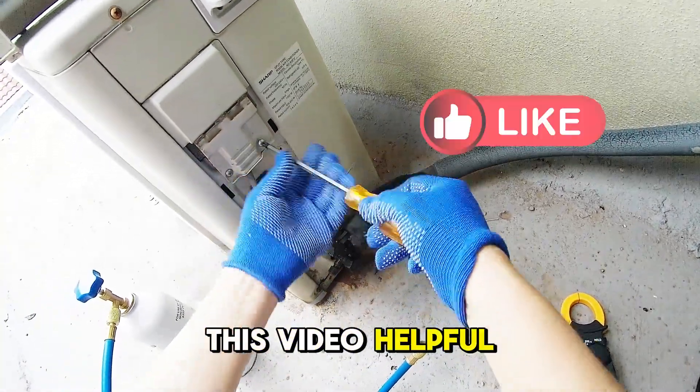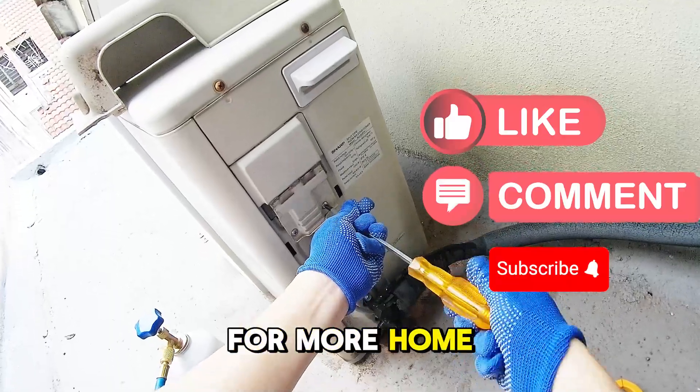If you found this video helpful, make sure to like, comment, and subscribe for more home maintenance tips.